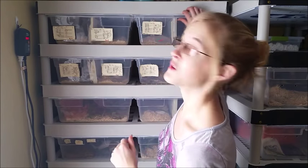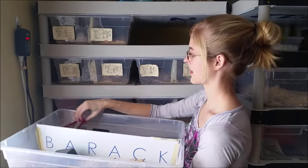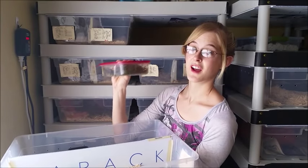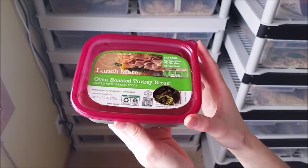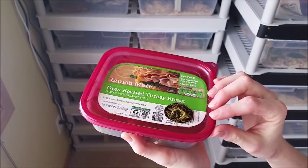Instead, use humidity boxes. I have one here to show you. This is a lifesaver and will make it so you don't have to worry about humidity throughout the enclosure. This is the humidity box I had with my fox snake up above, and I just took it out to show you how to make one.